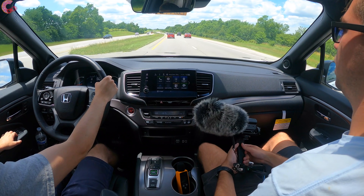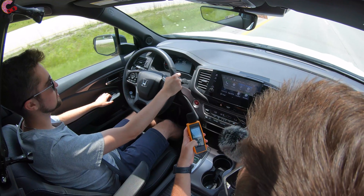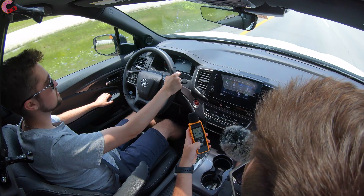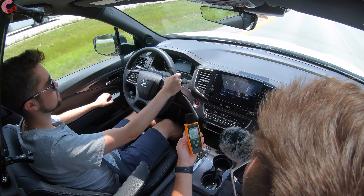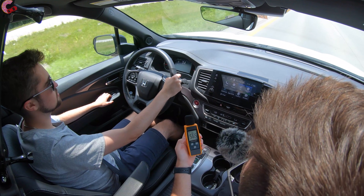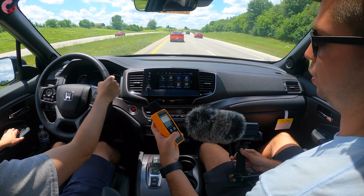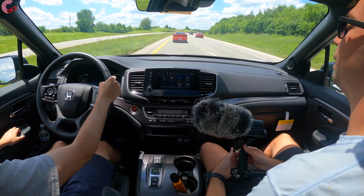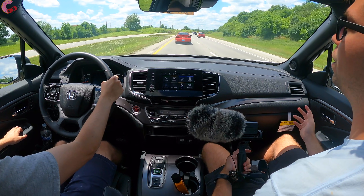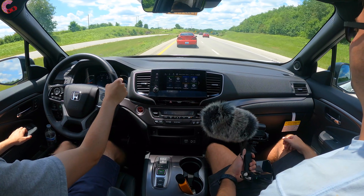The sound level reading came in at 56.5 decibels — a really solid reading, especially considering it was pretty windy outside. This thing is really a plus in that regard.